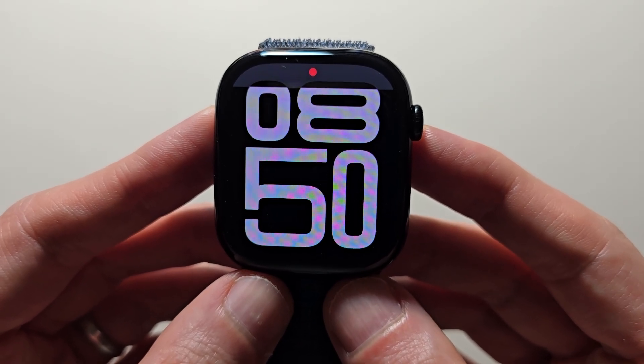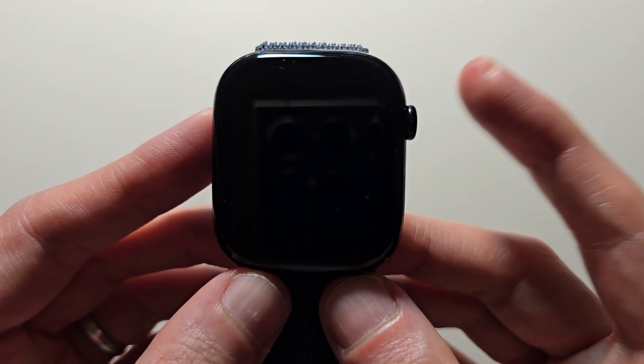Hey guys, if your Apple Watch is not properly tracking your steps or your fitness, there are a few fixes.